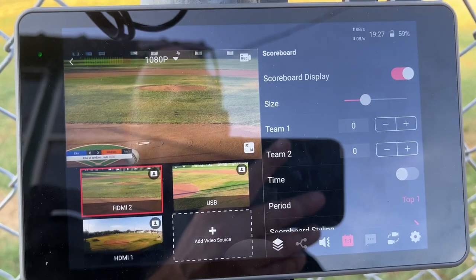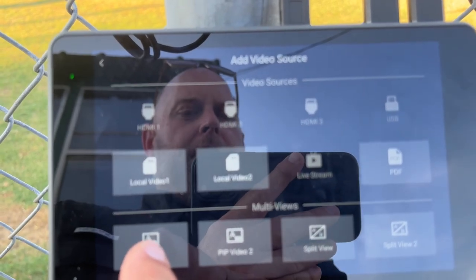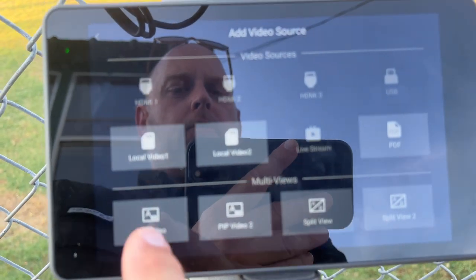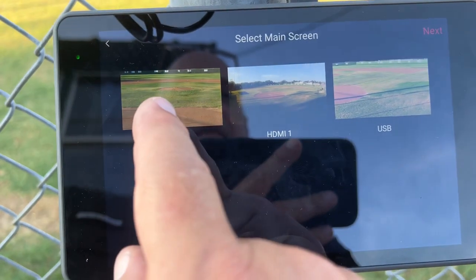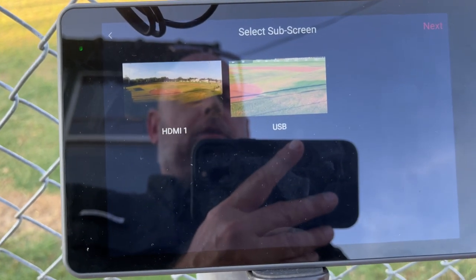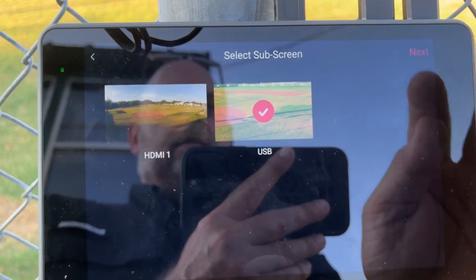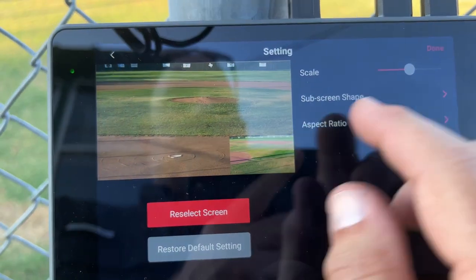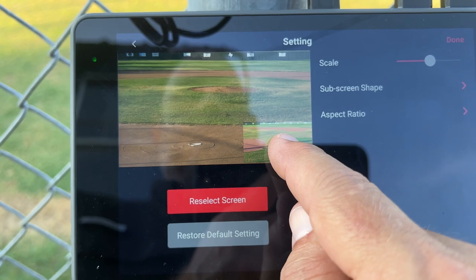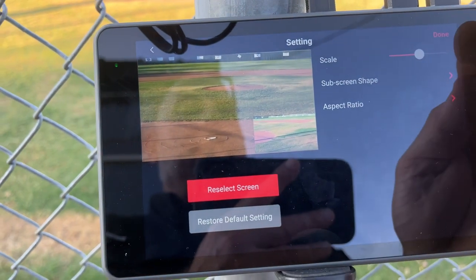One of the great features in the YoloBox Pro for baseball is picture-in-picture. You can also do a split view — two smaller views instead of one big and one small — that's the difference between picture-in-picture and split view. Starting with picture-in-picture: my main view is the picture-catcher view, and on the next screen I choose my sub-screen — the smaller picture — which I want to be the first baseline view. On the next screen I can select the screen size so it doesn't encroach on the batter's box.